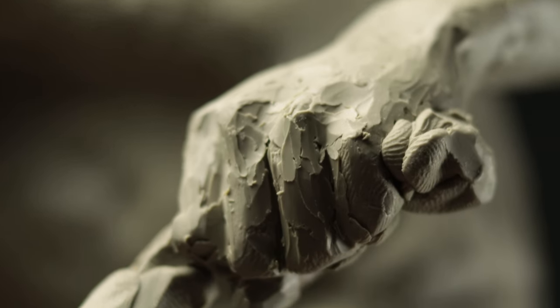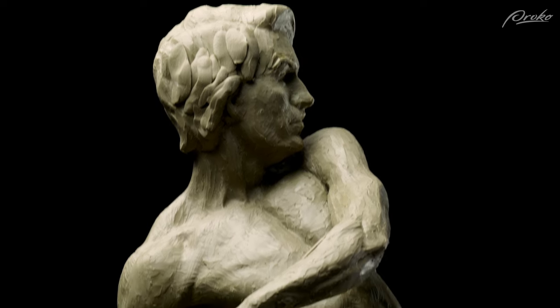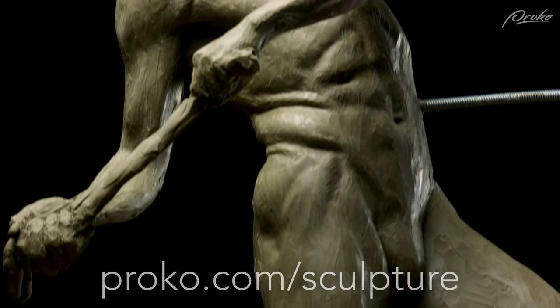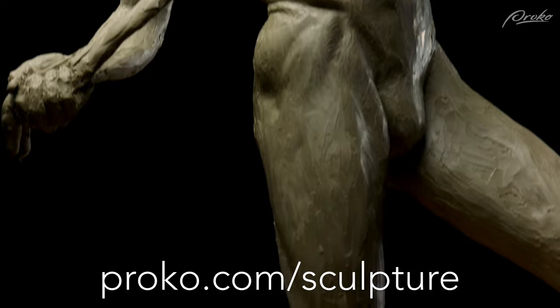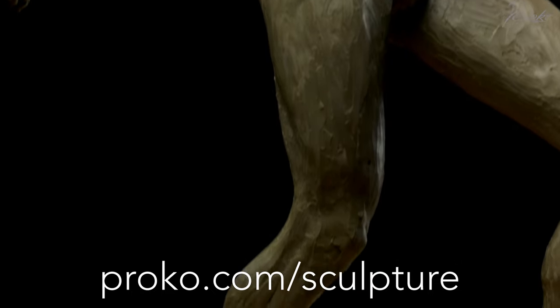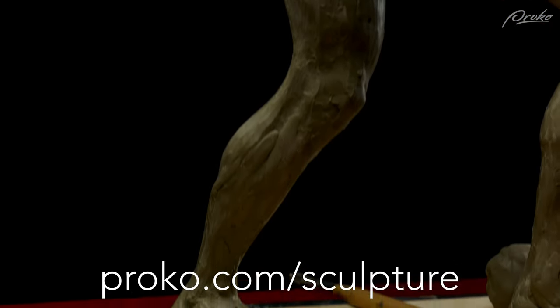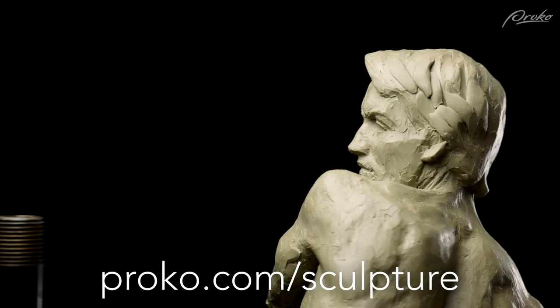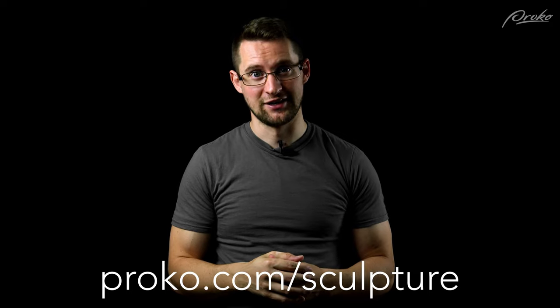There we have it — one finished sculpture. Hopefully this gets you motivated to go out and start sculpting. I wish I would have had a similar course like this when I first began sculpting. In the premium course there are additional lessons, demos of the assignments, 3D models and more at proko.com/sculpture — I'll see you there.